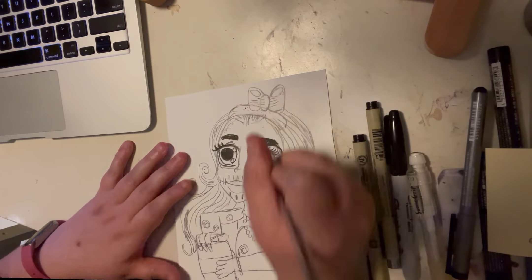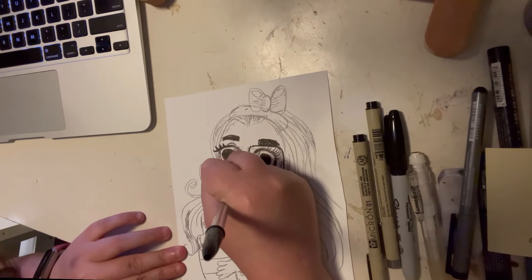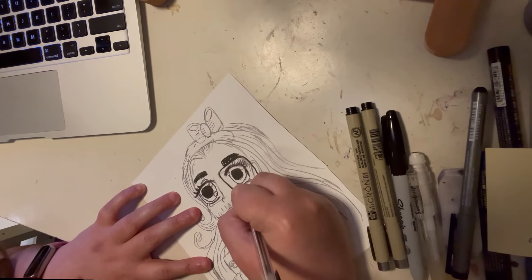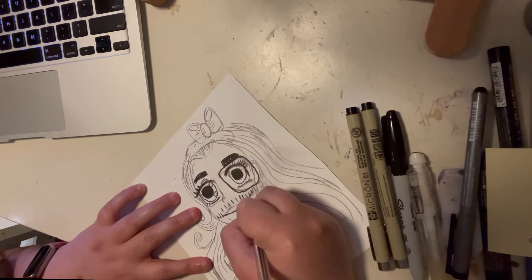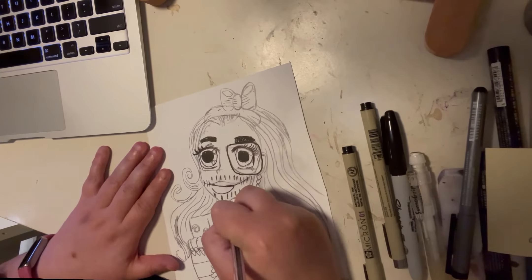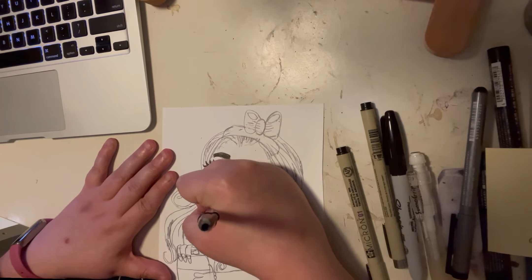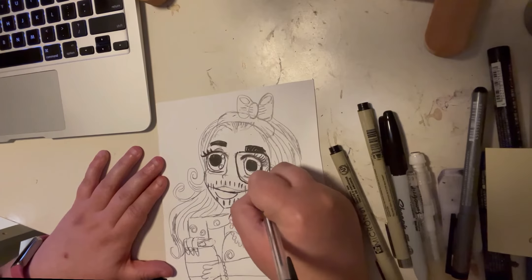This is the most excited I've felt about art in a very long time — trying new things, getting comfortable with a new style, learning and growing. If you feel stuck in a rut, try something new and step out of your comfort zone. Try mixing your styles together — you never know what you'll create.